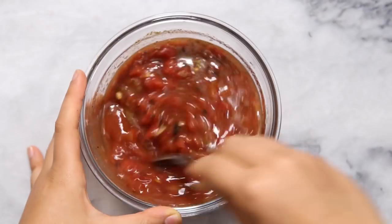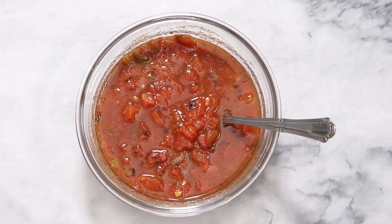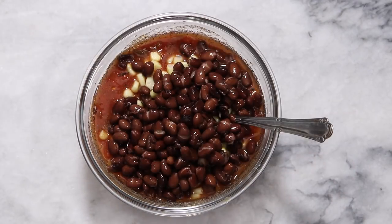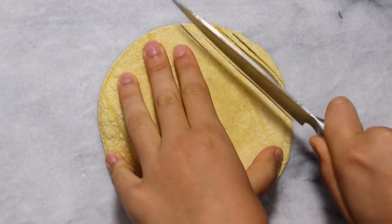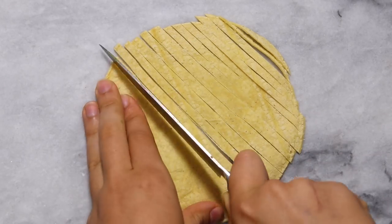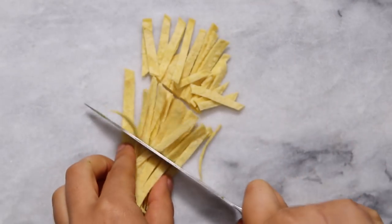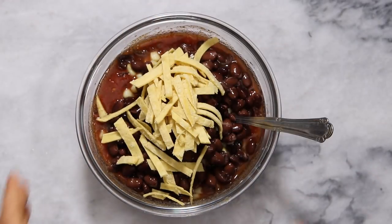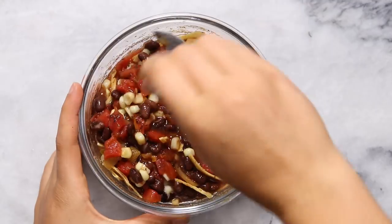We're just going to stir this together to form our soup broth, and then we can add the contents of our soup. First up we're going to add some of that frozen corn as well as some black beans. Then we're just going to thinly slice up one tortilla — I cut this into pretty thin strips, but you can cut it as thick or as thin as you'd like. One tortilla was good for one bowl serving size. Add that in with your beans and corn, mix everything together, and pop it in the microwave for two to three minutes depending on how thick you like your soup.